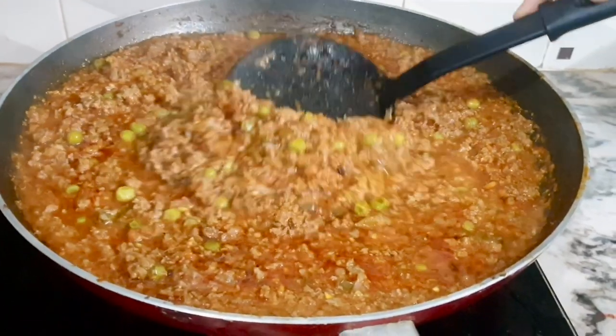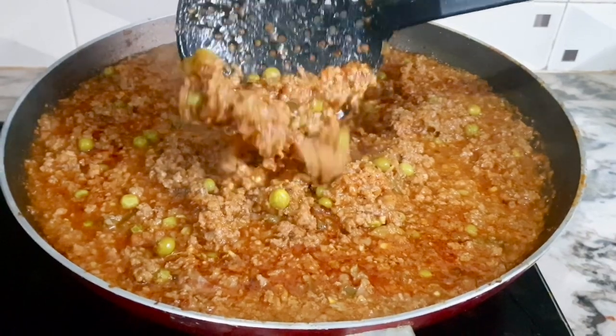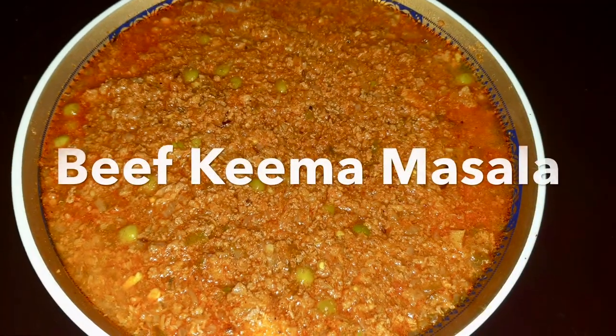If you don't like the recipe, subscribe to our channel. If you like this, press all the options. Please press all the notifications.